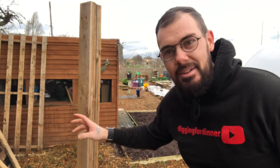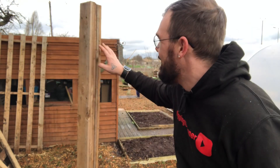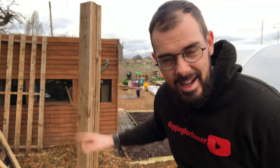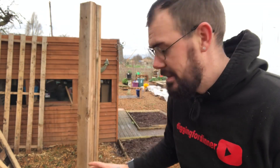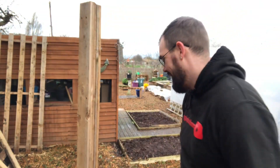All that's left to do is put some hanging basket brackets on here and hang some baskets up. But guys, that is it — 100% pallet wood. I'm quite happy with that to be honest. I'm going to take it to some flat ground over on the other plot just to make sure it's all square.